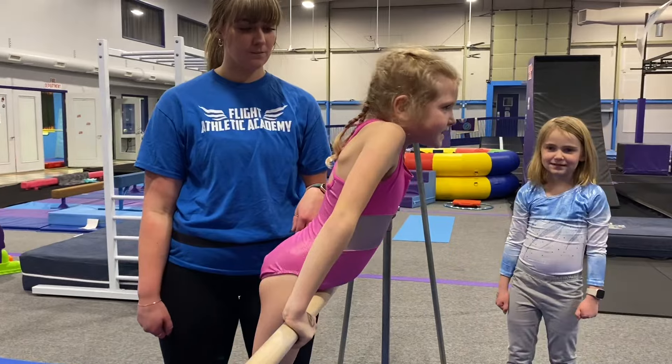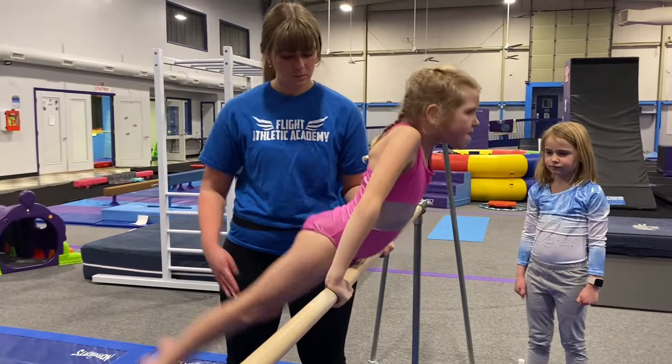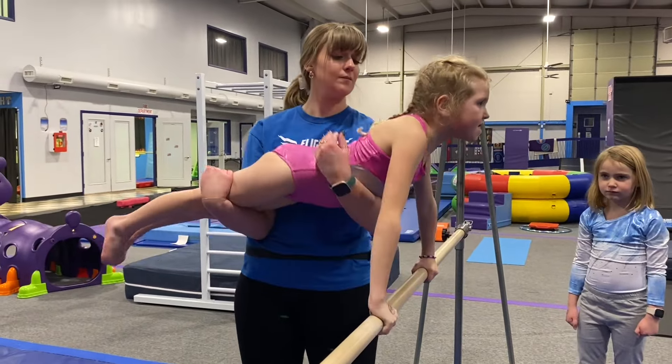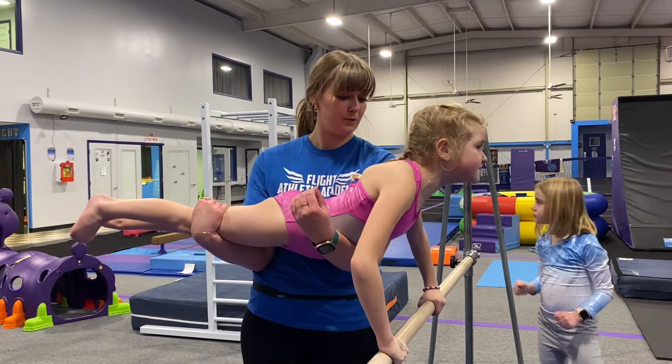We're going to work on the cast because that's going to give us some power into a lot of our dismounts in the future. She's going to swing her legs and get up there into a push-up position. Coach Samara's going to hold her and Haley's going to push down on the bar and try to really push with straight arms.